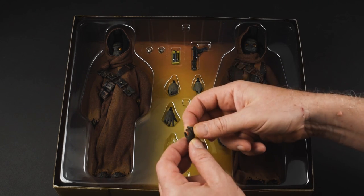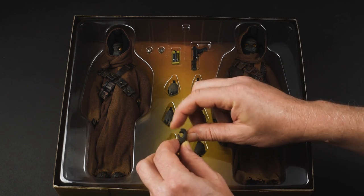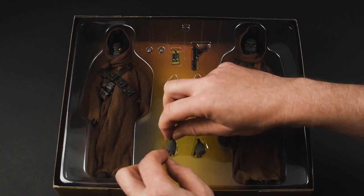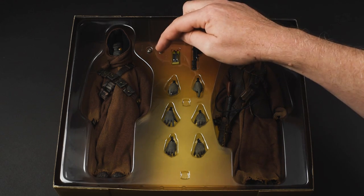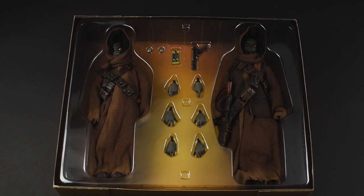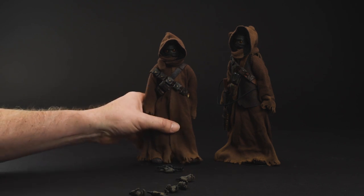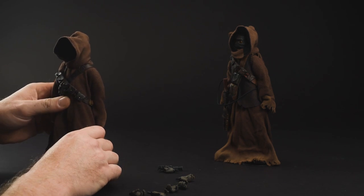There is a droid collar on the back of the left-hand Jawa's belt. What I just had my fingers on was the little device you use to add the droid collar to the droids — the restraint bolt. That's got that little device; we'll show you how to use that later.